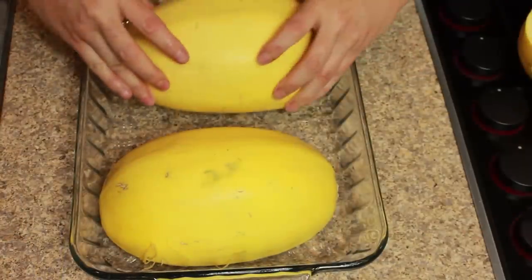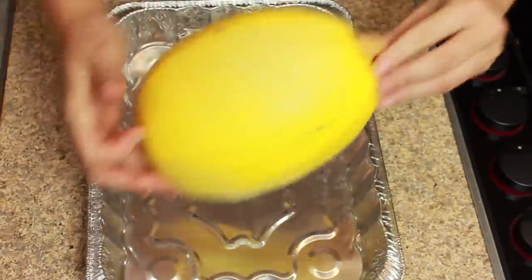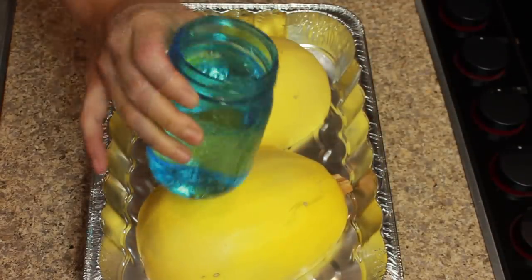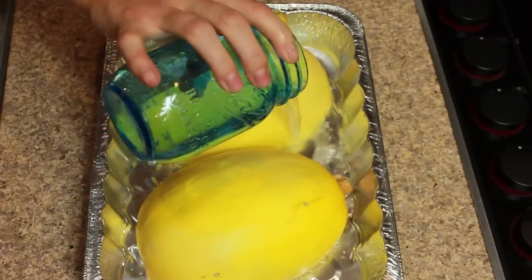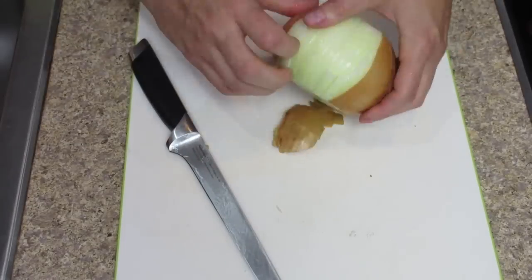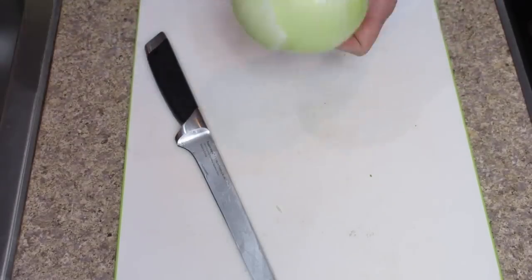Once you've scooped out all the seeds, place them cut side down in a casserole dish — the same dishes you'll bake the casserole in later, which eliminates some of the cleanup. Pour about a pint of water in each one and bake at 350 degrees for 45 minutes.